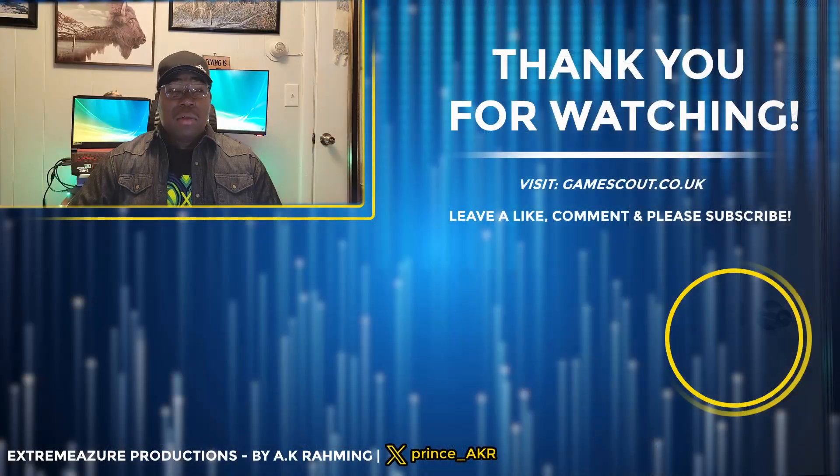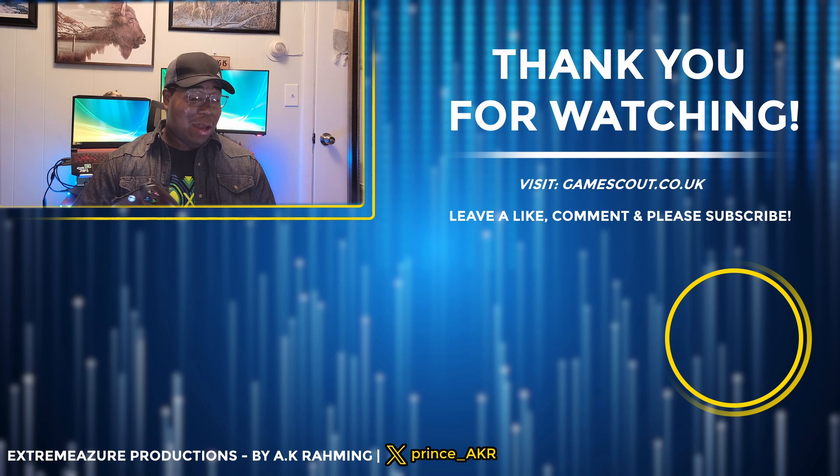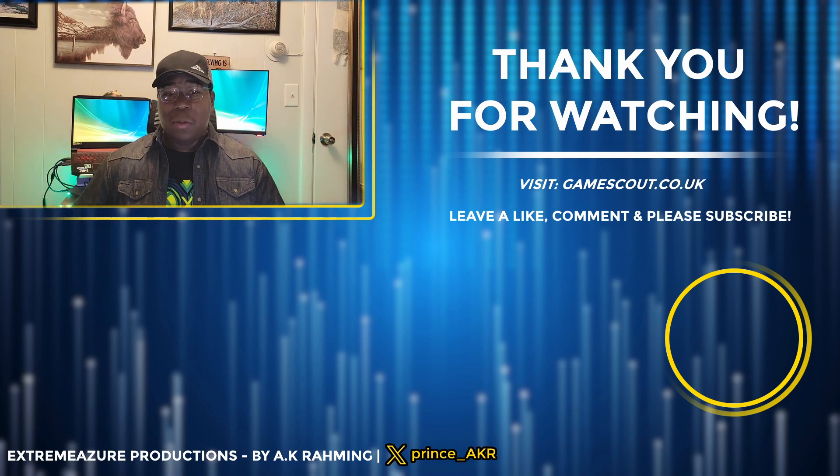Microsoft's controller remains the overall great option, but any of these will suffice. Thanks for watching — let me know in the comments which controller is right for you and if you have any recommendations from other third-party manufacturers. Make sure to leave a like and subscribe to see more videos. Thank you to Nacon for sending out these review samples — it's been a joy to try them out. Until next time, see you in the next one.